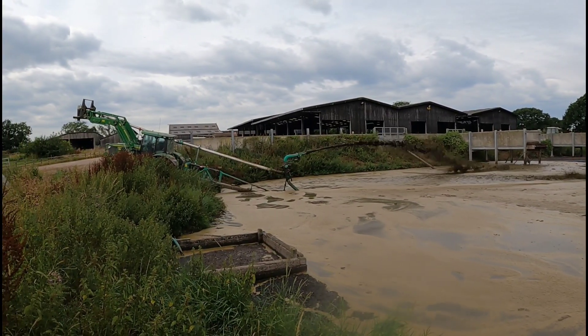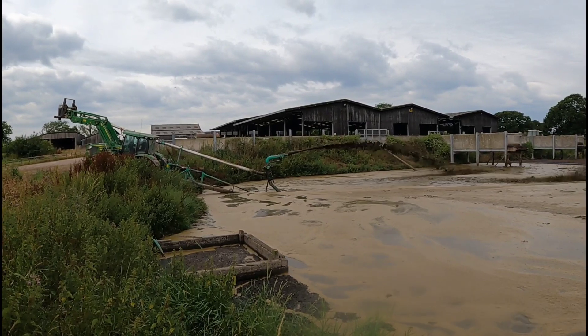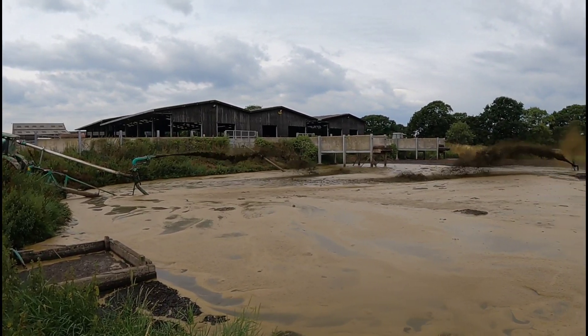And then when the tanker comes in, in a minute, we take it straight out to the fields and start spreading it.